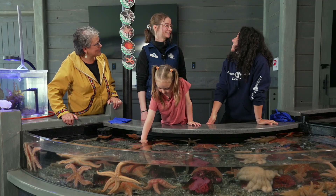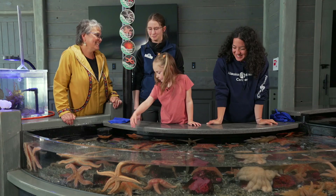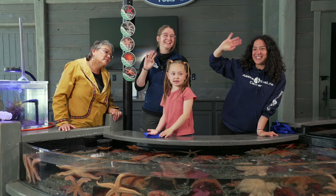Thank you so much, Emma, for introducing us to some squishy sea creatures. No problem. Bye! Bye, bye, bye, bye, bye. See you next time. Thanks for swimming.